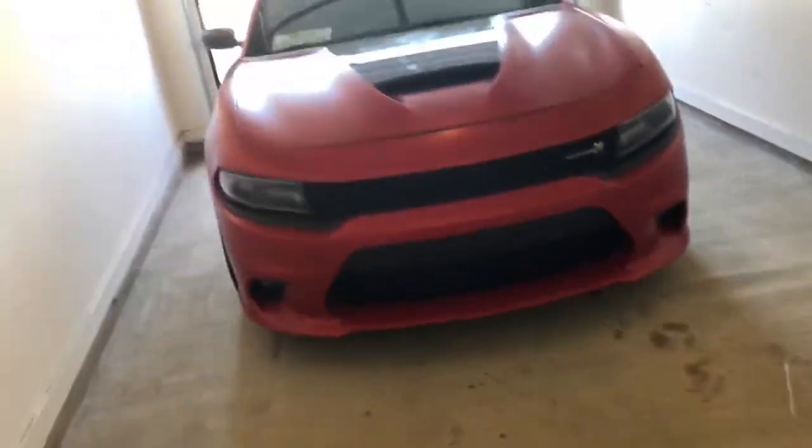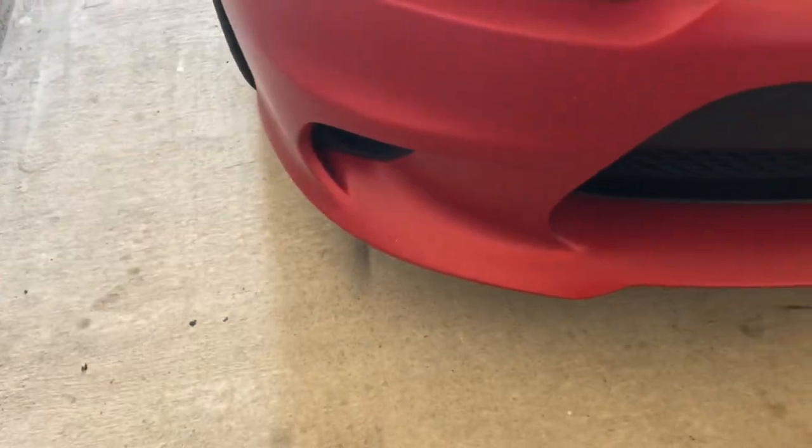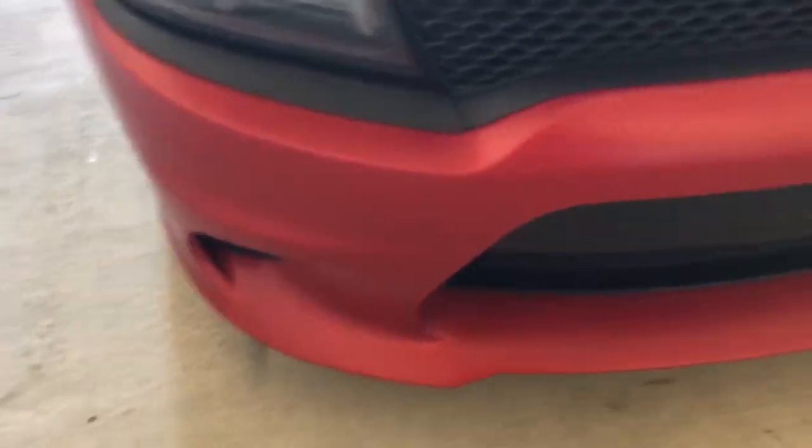I'm finna go to Jay's and I got a new mod for the car — yes sir! I'm finna show y'all real quick. It's in this box right here. And check out my bumper — ain't no big hole in that bumper no more!